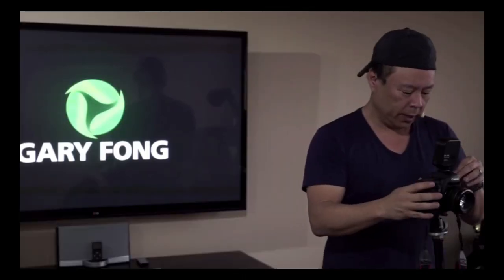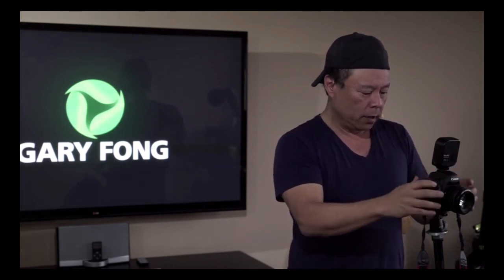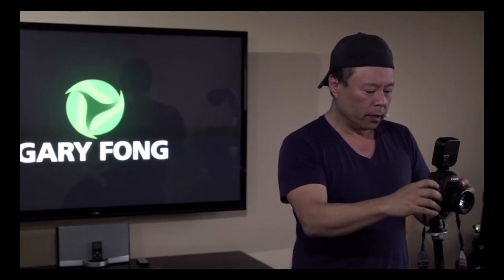Let me do one available light just so you guys can see what that looks like. I'm going to turn the flash off and I'll just do one with available light. You guys see this? It's so freaking crazy — it's amazing what a difference it is.